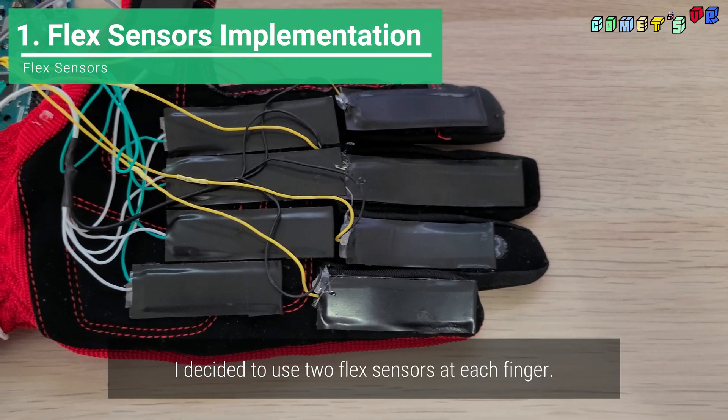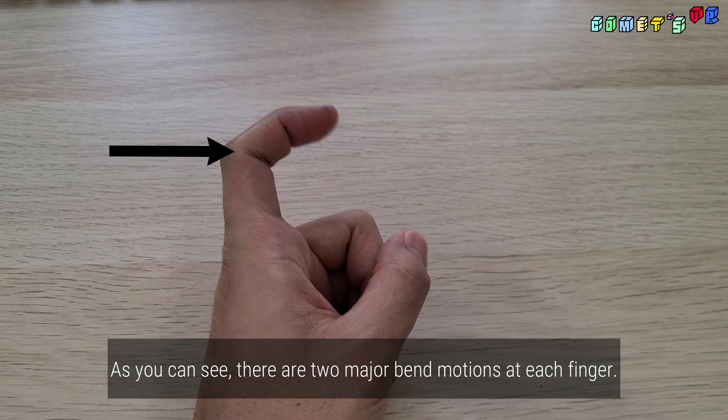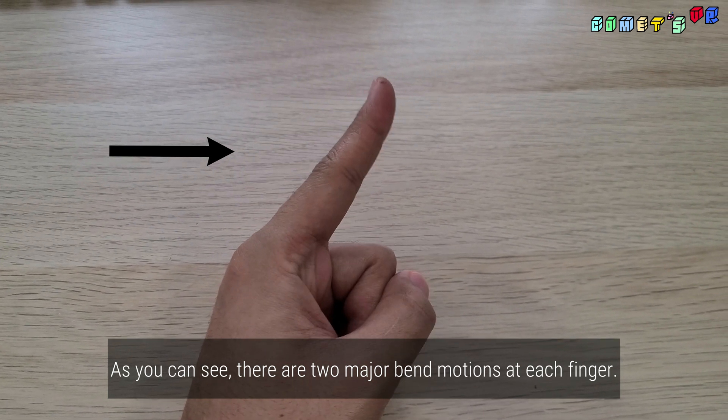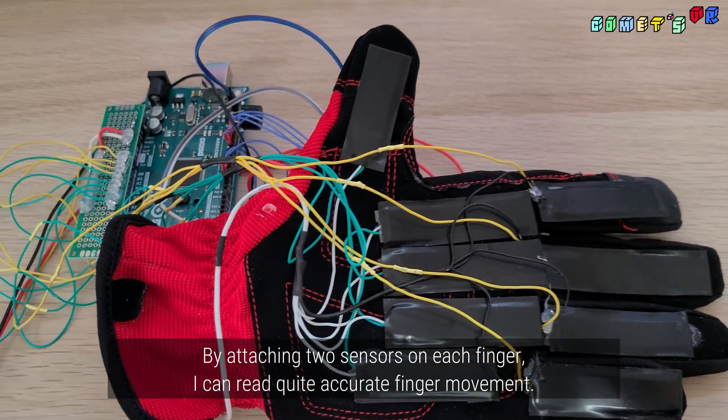I decided to use two flex sensors at each finger. As you can see, there are two major bend motions at each finger. By attaching two sensors on each finger, I can read quite accurate finger movement.